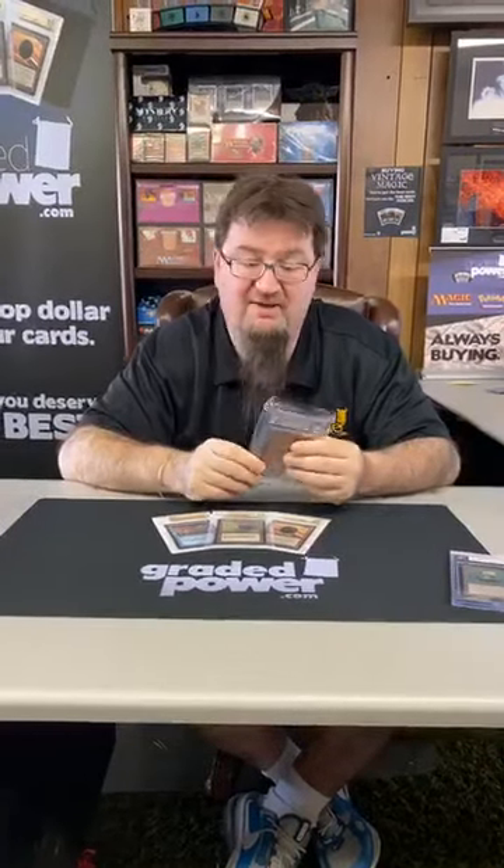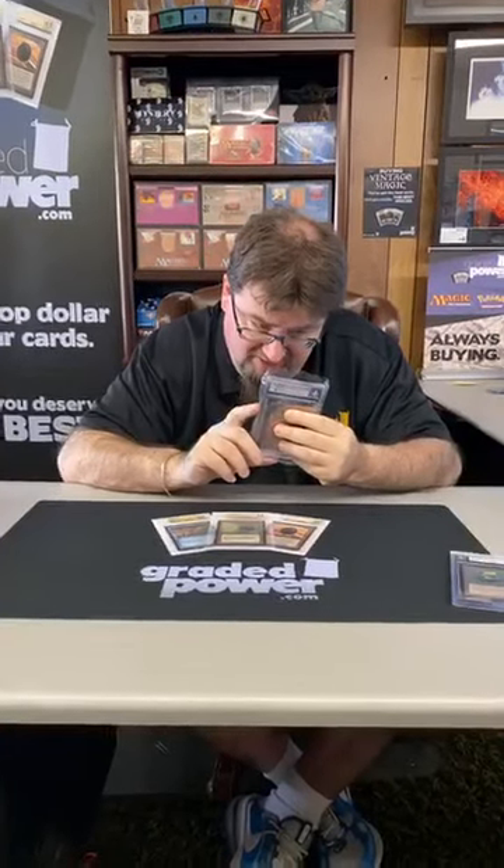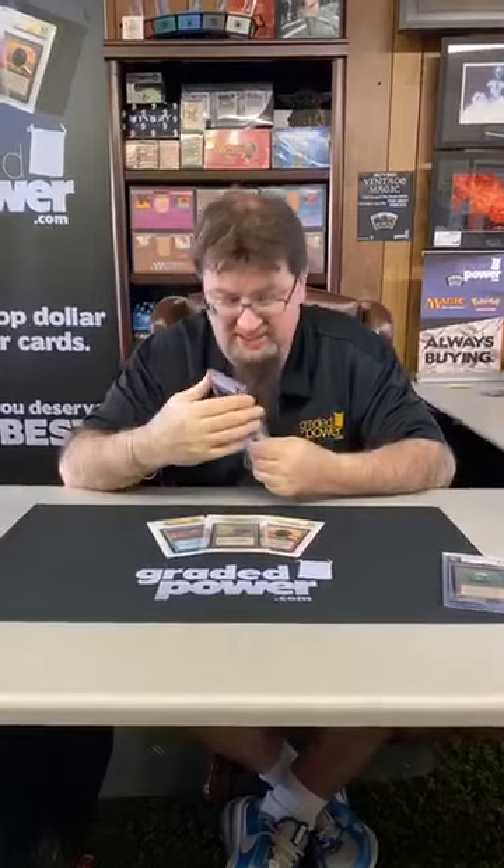Next up — ooh, another Beta card. This one is a Mox Sapphire, graded 8.5. Centering a 9.5, edges at 8.5, corners 8.5, and surface a 9.5.